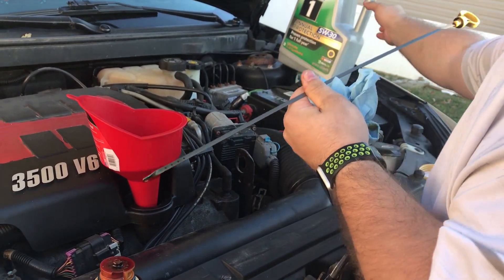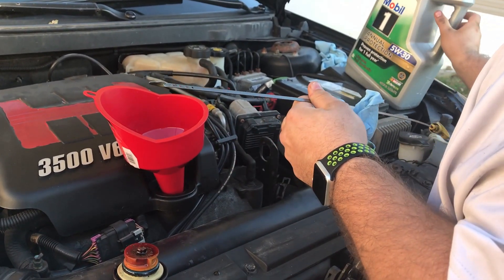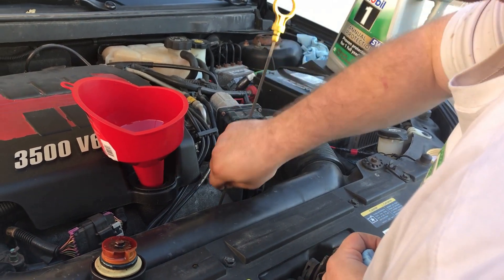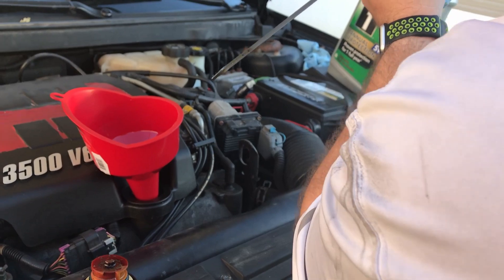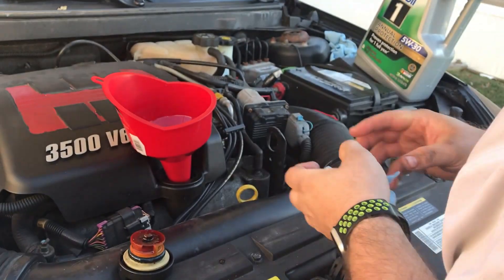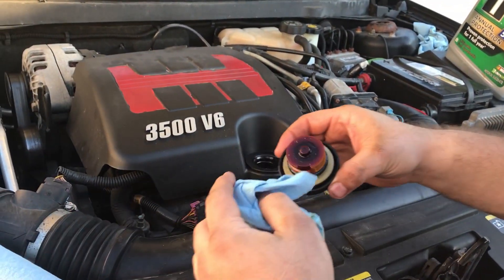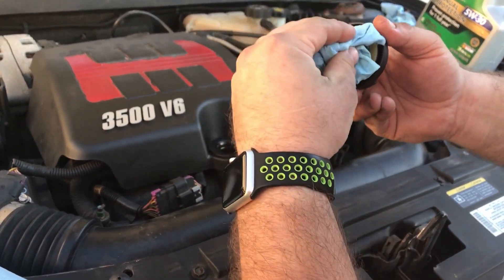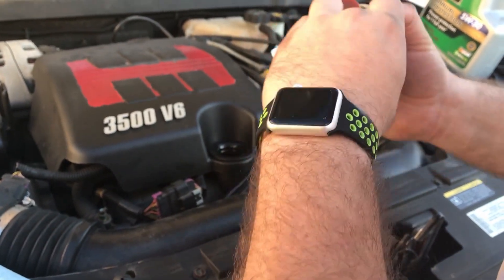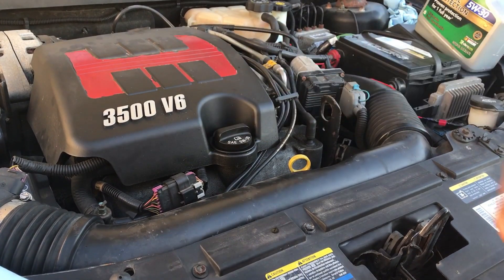Looks like we need just a little bit more. Check it again — we're a little bit over, but the car will burn that off. It is wintertime, so you should be able to burn that off without a problem. Remove the funnel and set it aside. I usually clean the oil cap off too since it's off — might as well. Make sure your oil stays nice and clean and your gasket stays in good shape, then slap that cap right back on.